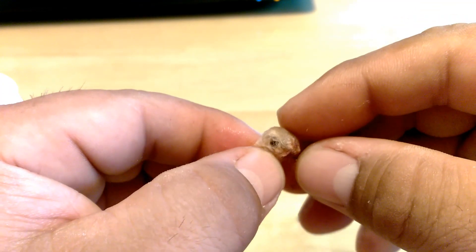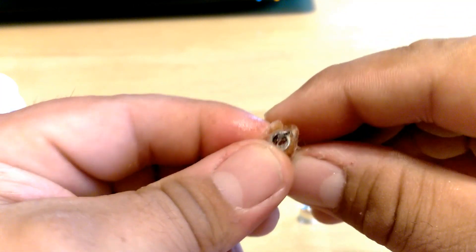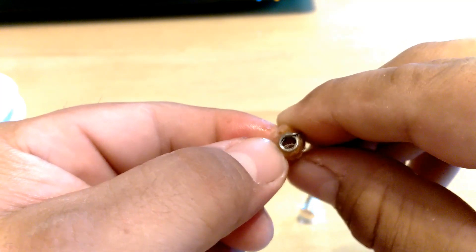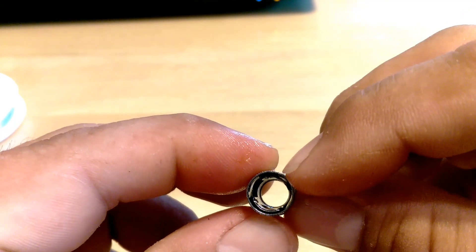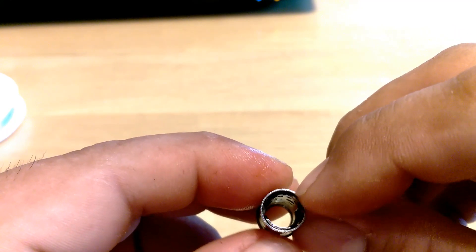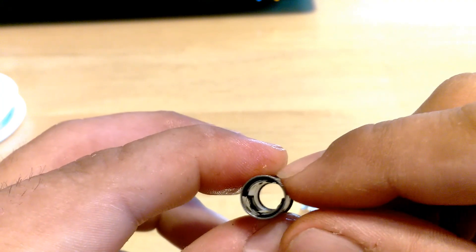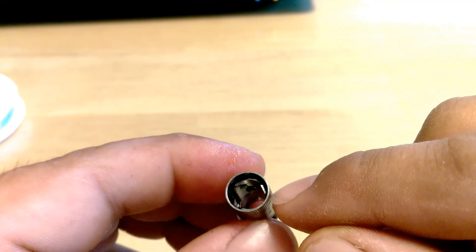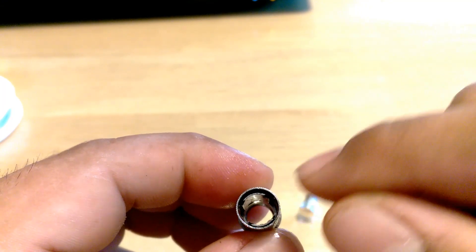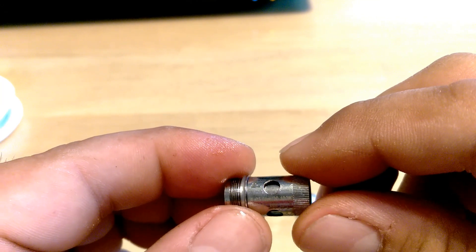Yeah, this one was ready to be changed. It's just a vertical parallel coil with organic cotton. There is an outside wrapping that goes down inside a little channel on the two sides. When you're rebuilding this, if you can save that wrapping, save it — it goes all the way around and stops at all four holes, which helps with wicking. Otherwise you'll just have to pack it a little differently. Try to save it if you can; if not, no big deal, it'll still work. Just make sure it's nice and tight because this thing does over-wick quite a bit if you don't get it right. This is the 0.25 ohm coil head — rated 20 to 100 watts.